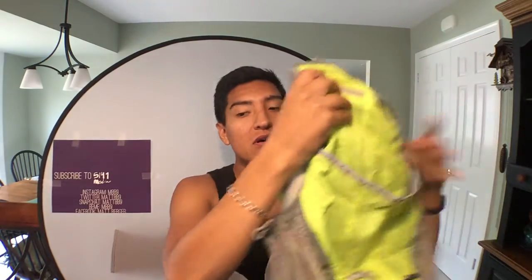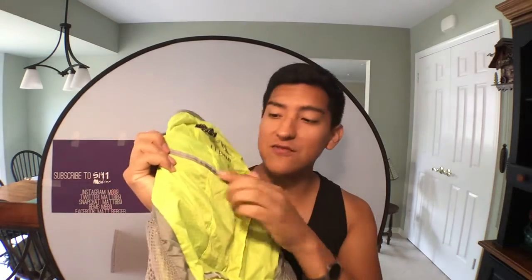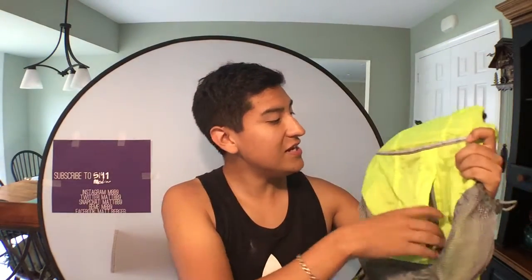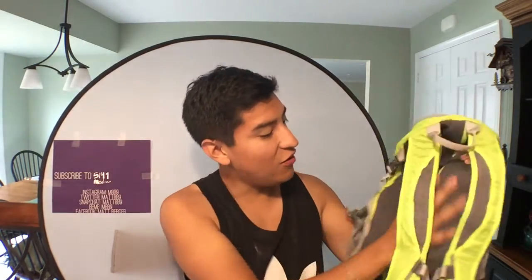So here we have it in its neon yellow glory. It says L.L. Bean and it has this kind of reflective material on here, so it's even safer. It has more of that reflective stuff here as well. It is a lot better than the RLX Trek Pack because it has padded shoulder straps and also a padded back for ventilation and comfort.